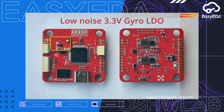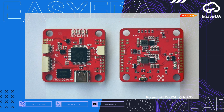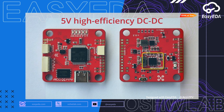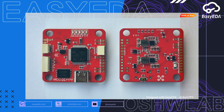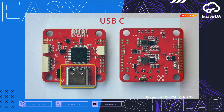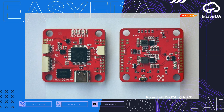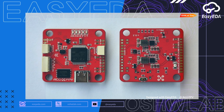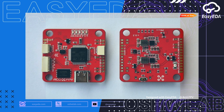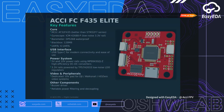High-performance LDOs and DC-DC converters keep electrical noise to an absolute minimum. Altitude is locked and stable thanks to the waterproof DPS368 barometer. Never miss a detail — log every flight with a massive 128 megabyte black box flash memory. All the performance you need, built to fly. Enjoy!